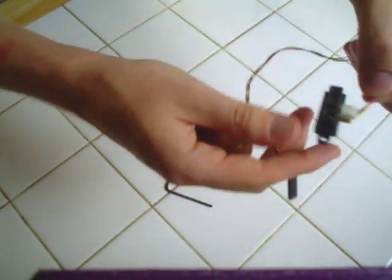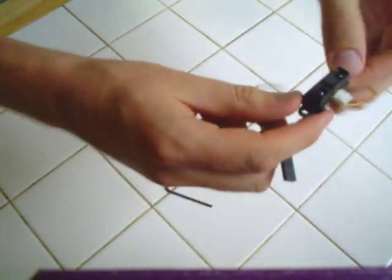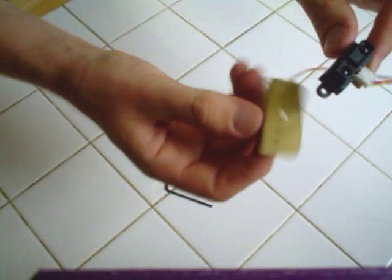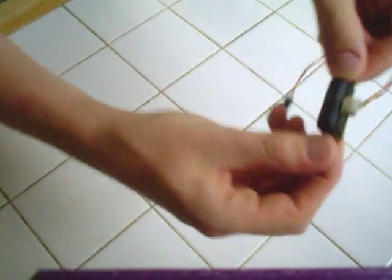Today I'm going to show you how to make a laser rangefinder scanner mount. We have our infrared rangefinder and we're going to mount it on this plate right here, and then it'll mount on a servo through this hole so it can scan back and forth.